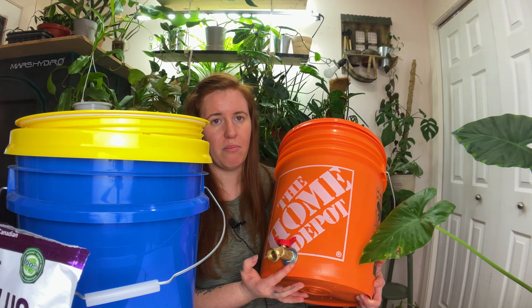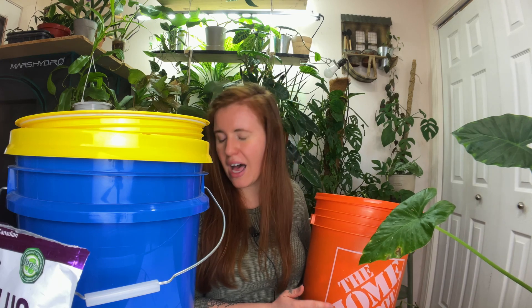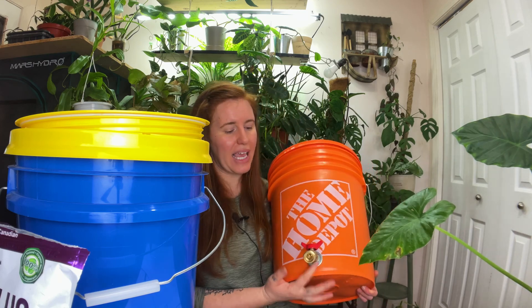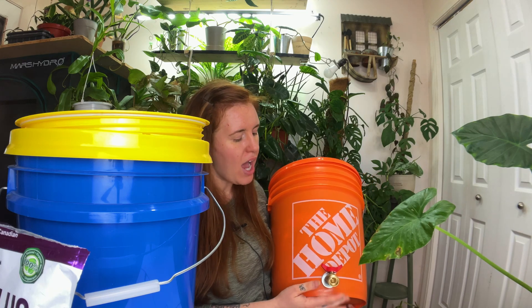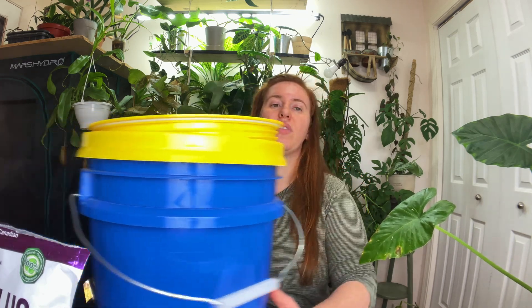This valve at the bottom is actually a water heater valve — I literally used a water heater valve with a metal washer on two sides. I don't love this tap compared to my other tap, but it is slightly smaller and a little less money. I'll put a link below for this tap.